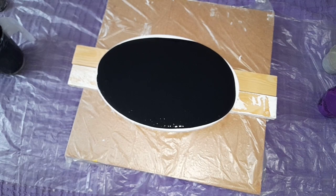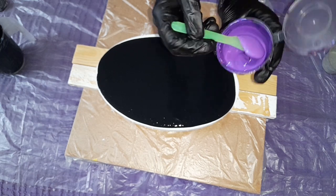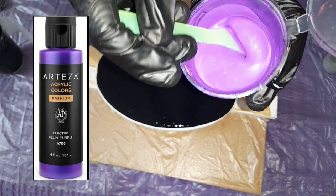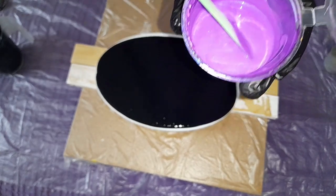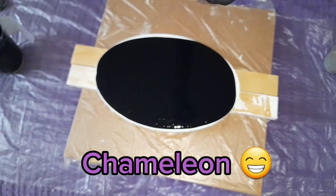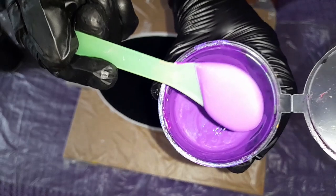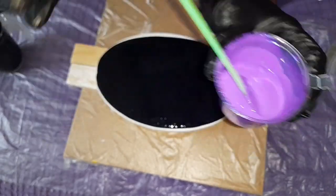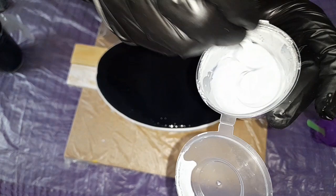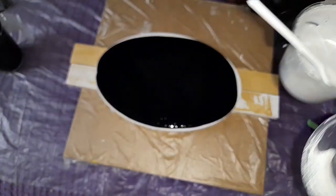I'm going to show you my color, which is... this is electric plum purple. This Arteza color is awesome, plus this is a color-shift — one side you can see blue and the other side you can see purple. Because I didn't want that by itself, I got this silver here, so I'm going to use a little bit of silver just to give a contrast.